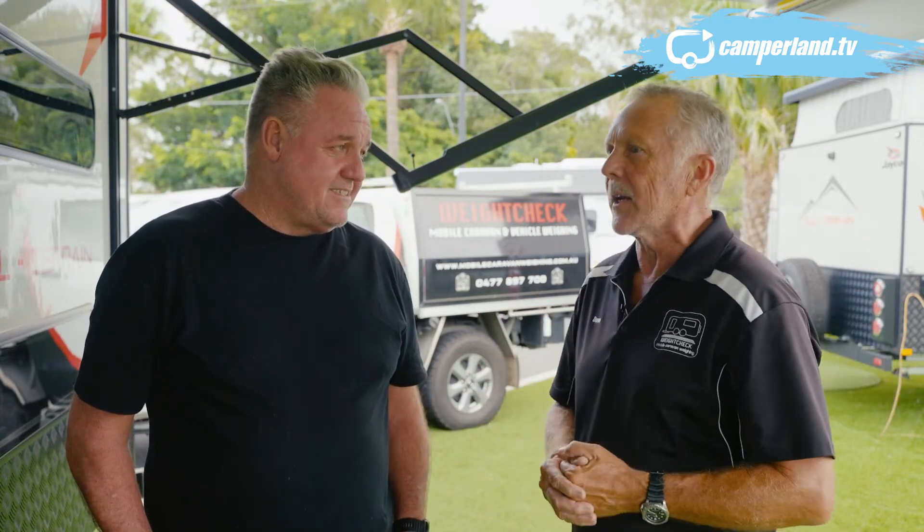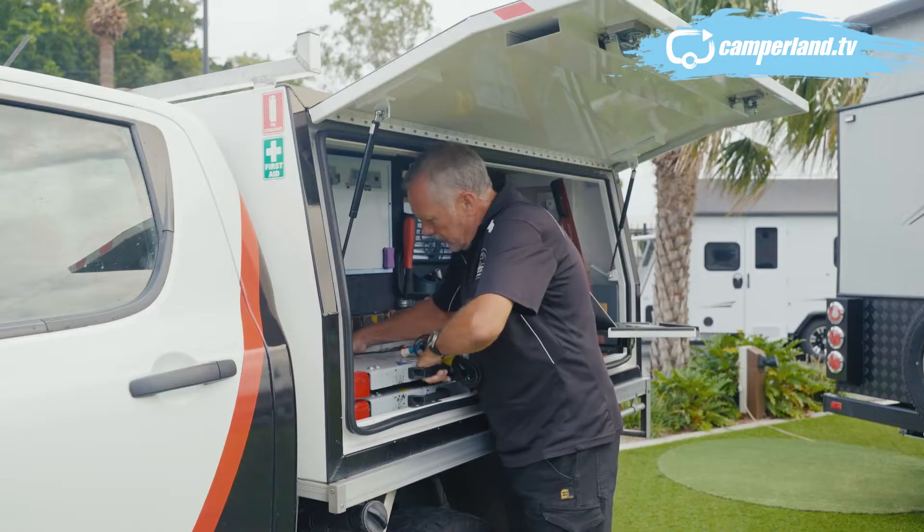I always get asked a lot of questions about what things weigh. Basically for two people to go away — like myself and my wife — we put about 60 kilos of food and clothing in that caravan.